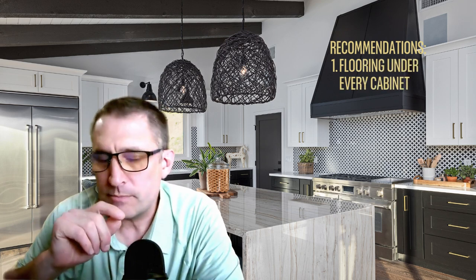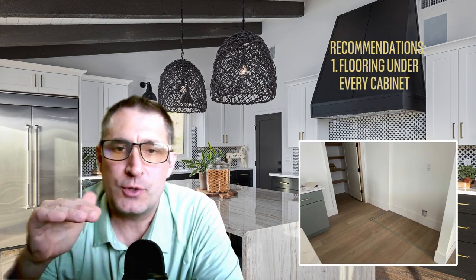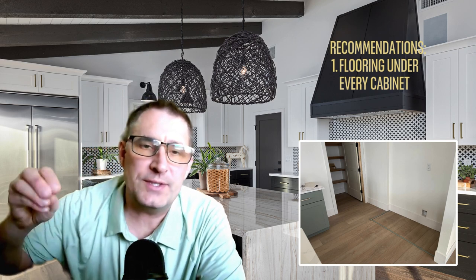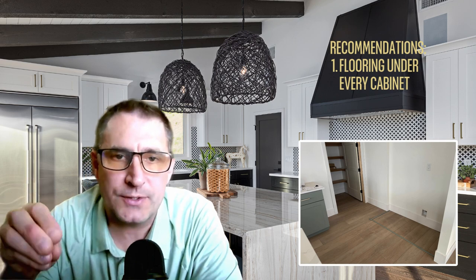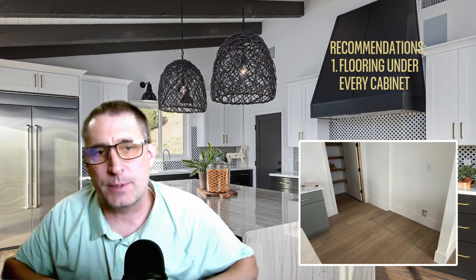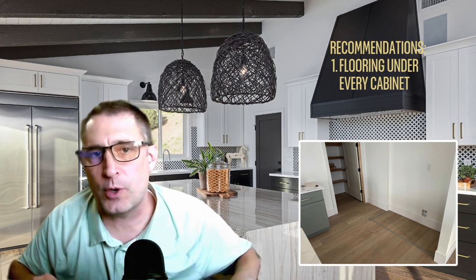My first recommendation is to make sure that your flooring goes underneath all your cabinets. It's very common to run flooring up to the cabinets and then to the openings of the fridge, the range, and the dishwasher areas. However, when that sink drips and causes water buildup underneath that cabinet, it's going to build up in an area where there's no flooring, causing damage to the cabinets, the flooring, and maybe your subfloor — or even go downstairs if you have a basement. Having flooring underneath allows that water to come out into the kitchen where you can see it.